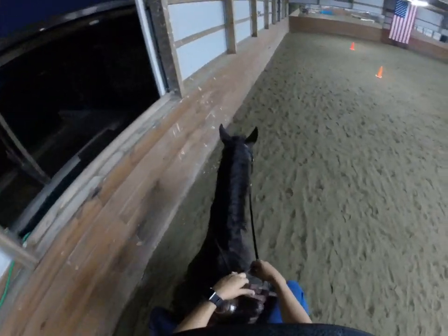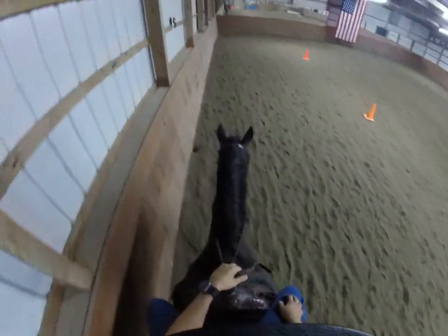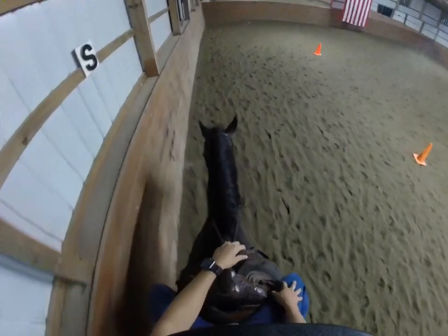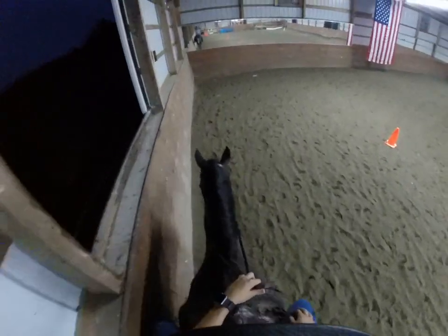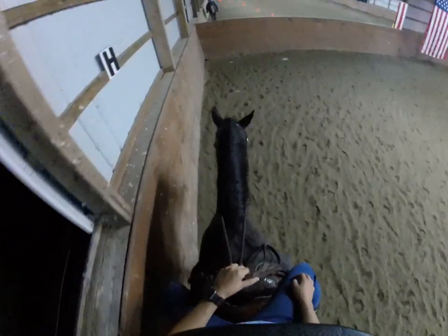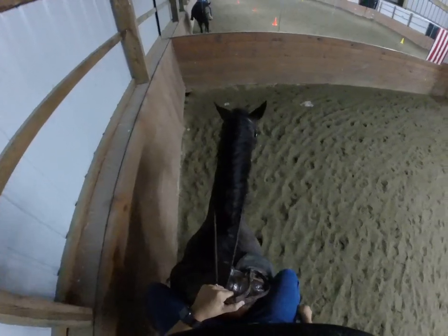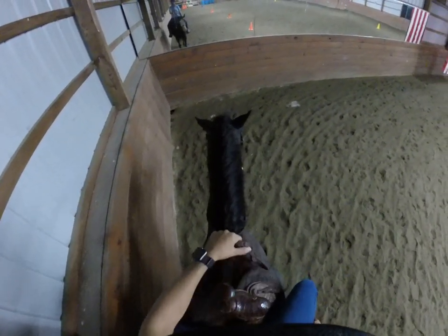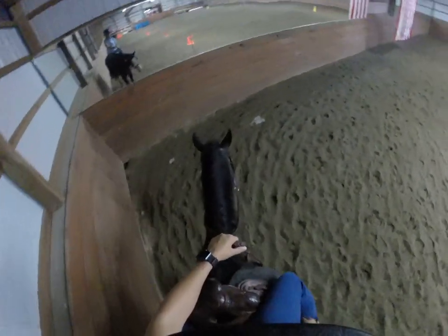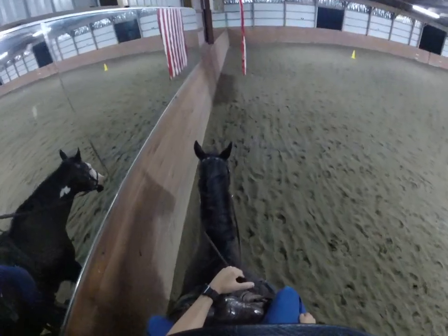Leg yielding is also very important, which we will talk about next week. But for now, we're just talking about steering, starting, and stopping. So if I wanted her to stop, I'm going to bring my hands closer to me — I'm going to need contact because Tilly's English most of the time. And then if I want her to walk forward, my hand's going to go forward and I'm going to ask her to walk off. The further forward your hand goes, the faster your horse is going to go.